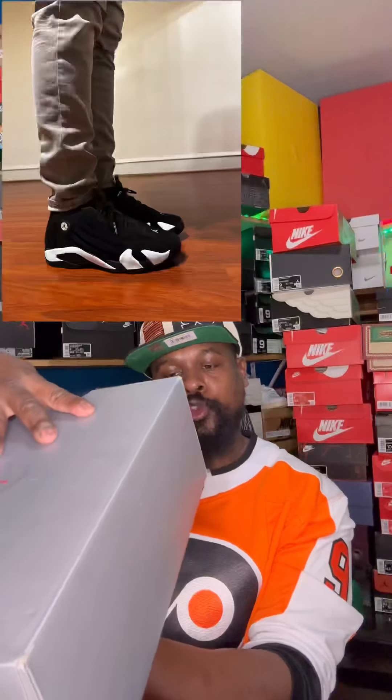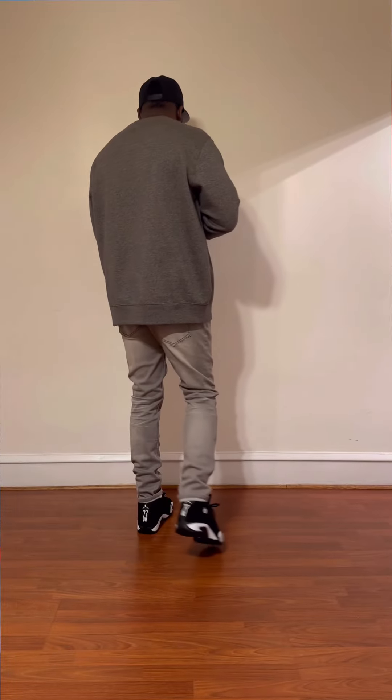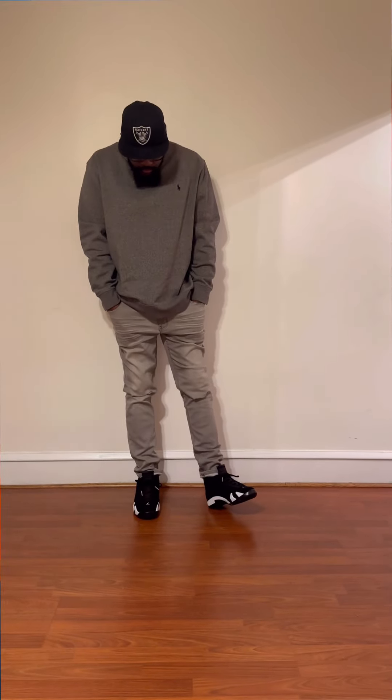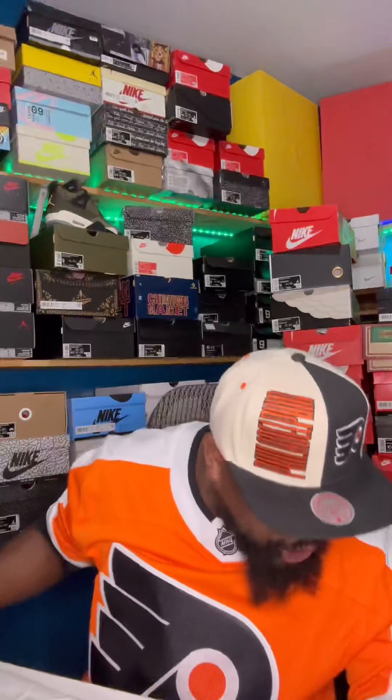Without further ado, let's talk about this sneaker. This sneaker is such a big sleeper. It's the Jordan 14 Black/Black/White. I did get them in a nine and a half this time — not because I wear a nine and a half, but simply because when I went to pick up my sneaker, the box was dirty, busted, and beat up, and it looked like someone had been eating chips on it.